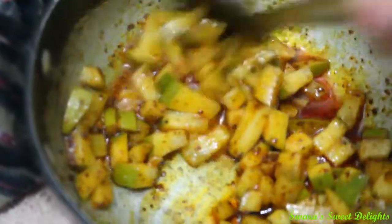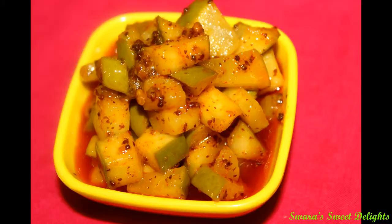Don't add lemon juice to the hot pickle.